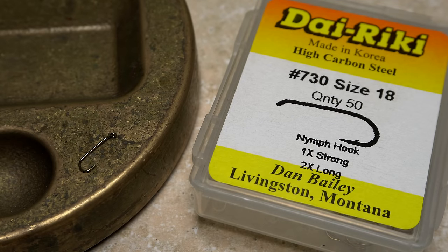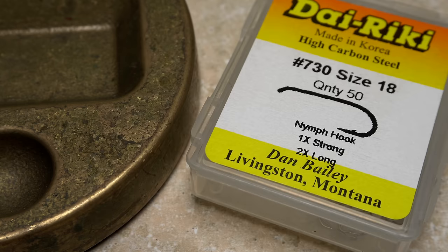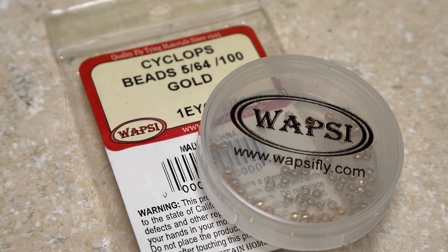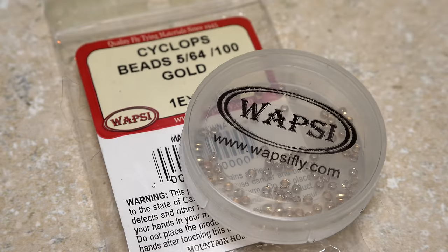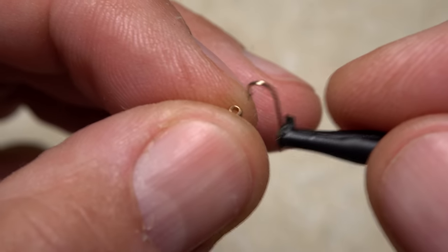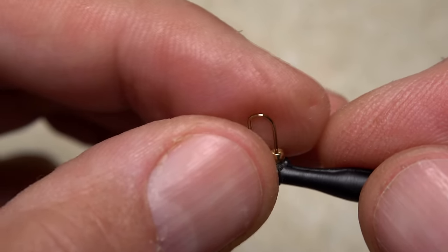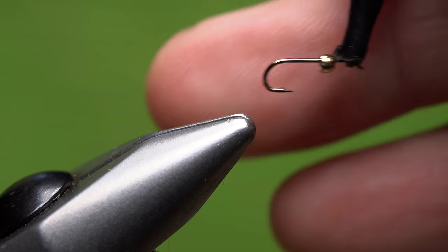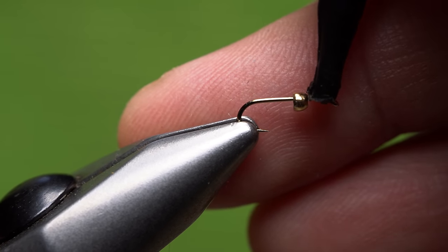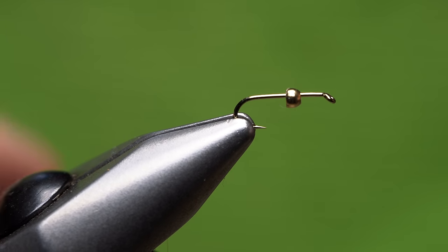I start with the Dairiki No. 730 in size 18. The 2x long seems to yield the correct proportions for the fly. A 1/64th of an inch gold cyclops bead adds just a bit of weight and shimmer to the pattern and matches the hook well. Insert the point of the hook into the small hole of the bead and slide the bead up onto the shank, then get the assembly firmly secured in the jaws of your tying vise, making sure the bead rests at the back edge of the hook eye.